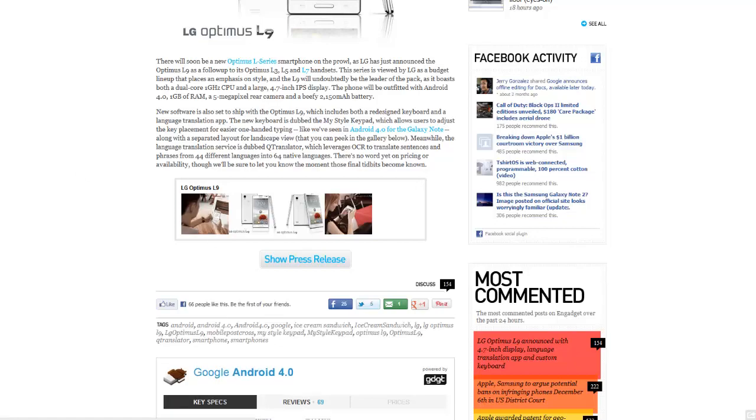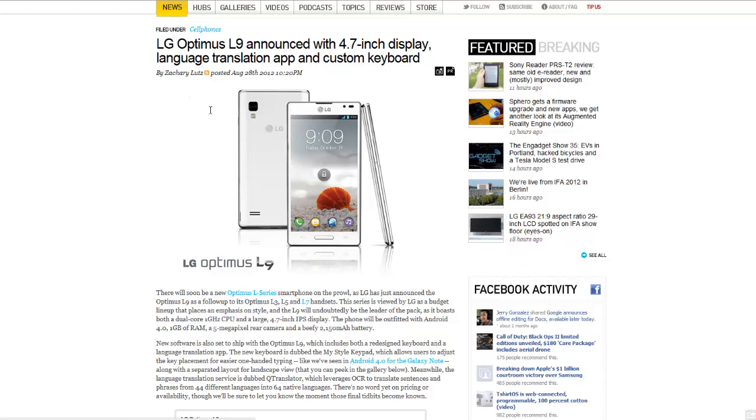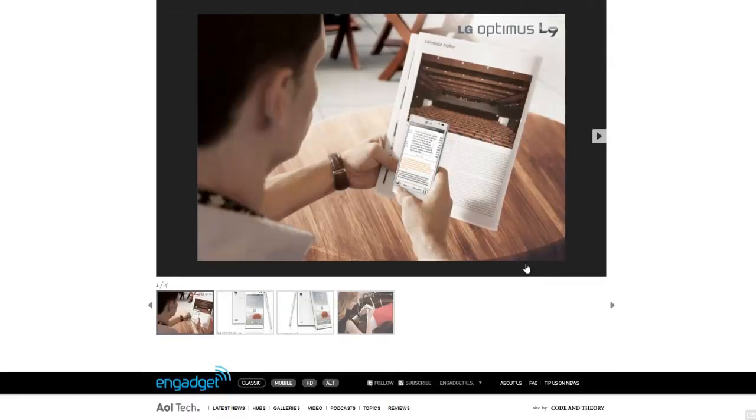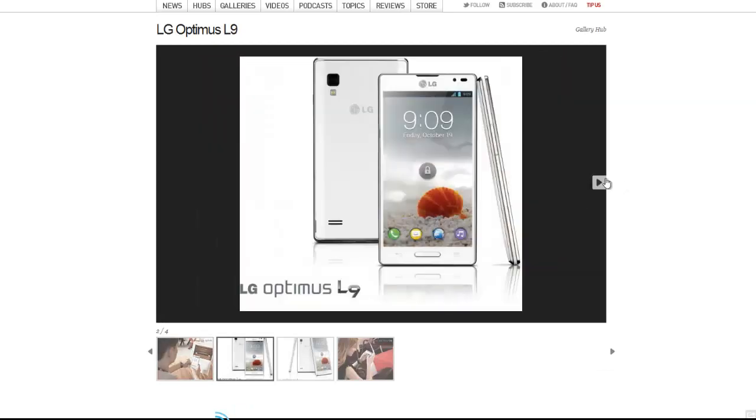We've got some pictures down here, let's check them out. I see what they're doing — like taking a picture to see the writing or something on your phone. Seems kind of cool. The front of the display, got your little 5-megapixel camera and the LED.